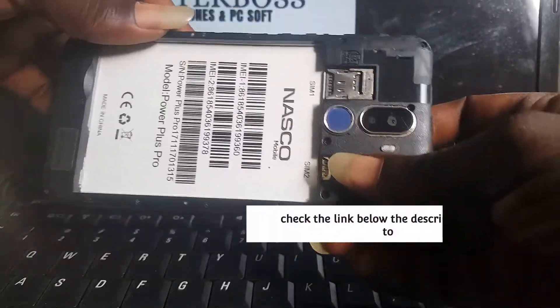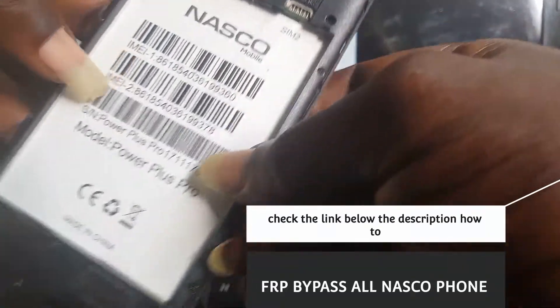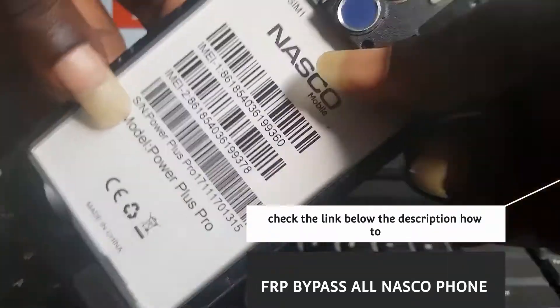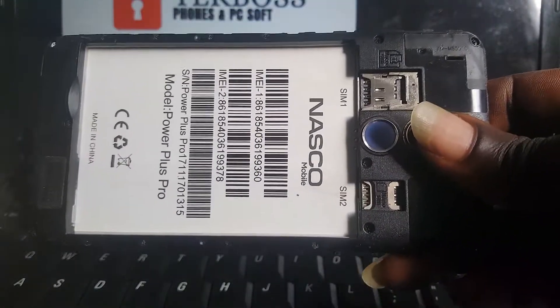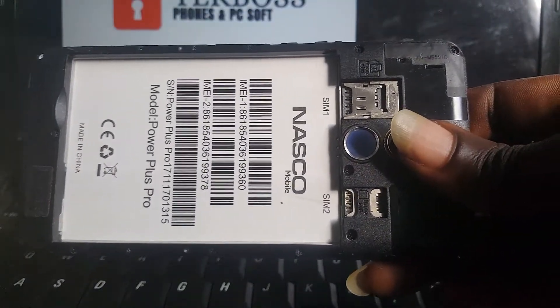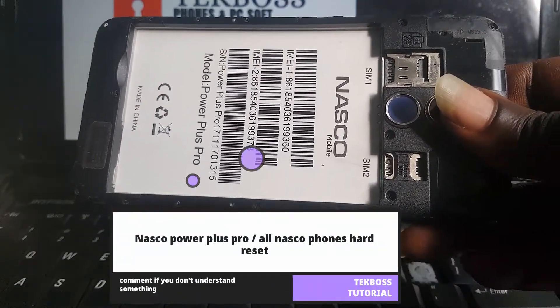In this video I'm going to show you how to hard reset NASKU Power Plus Pro. Make sure you subscribe for more videos and check the link below the description on how to bypass NASKU Power Plus Pro.